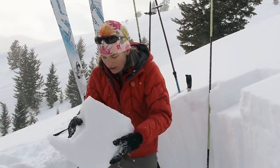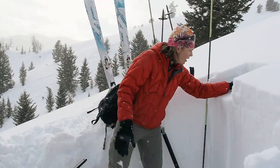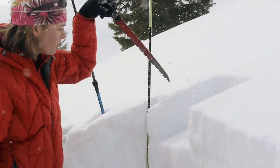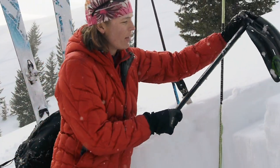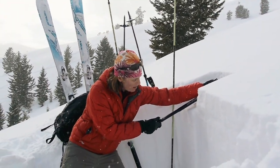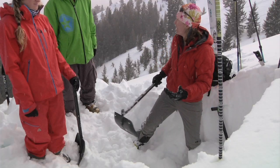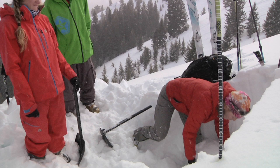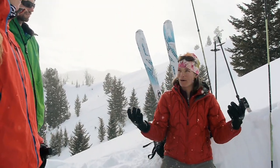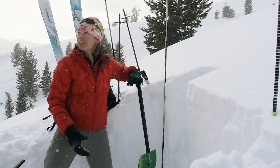I flip the column over, look at it, identify what snow crystals are there, look at what it failed on, and then I just keep cutting. This doesn't give you a whole lot of an idea about the strength of the snow, just what layers to look at. If it fails right at my shovel, in terms of data I throw it out — it doesn't tell me anything except that snow is quite strong.